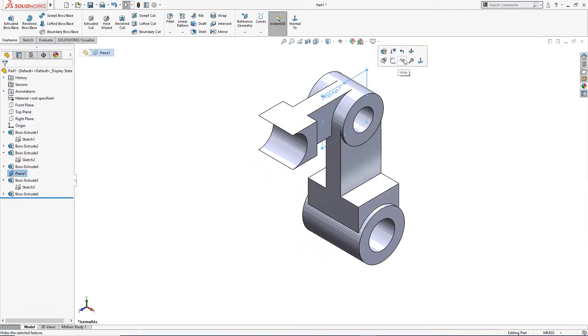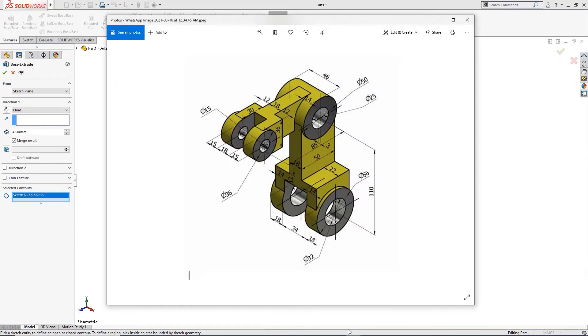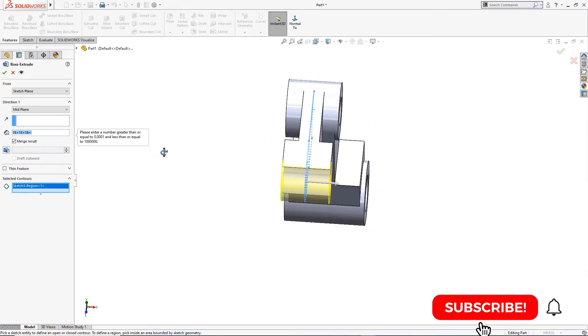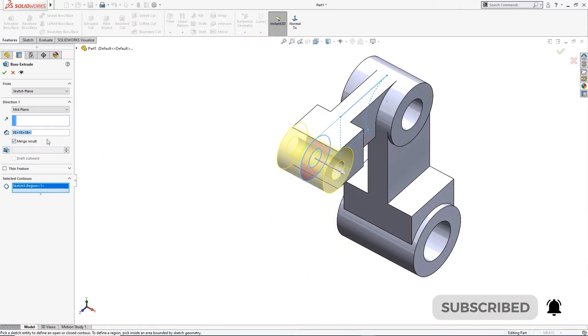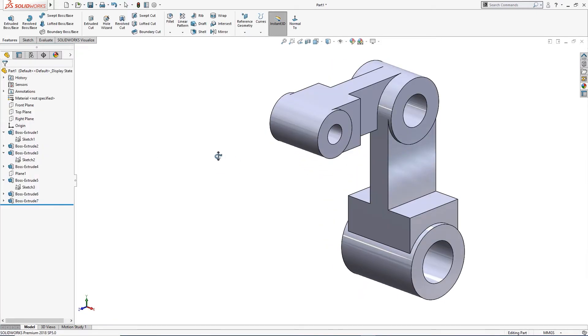I will hide this plane and extrude boss once again. I will take this — it is 15, 18, and 15 millimeter from mid-plane: 15 plus 15 plus 18. This is done. All that is left is the cuts.